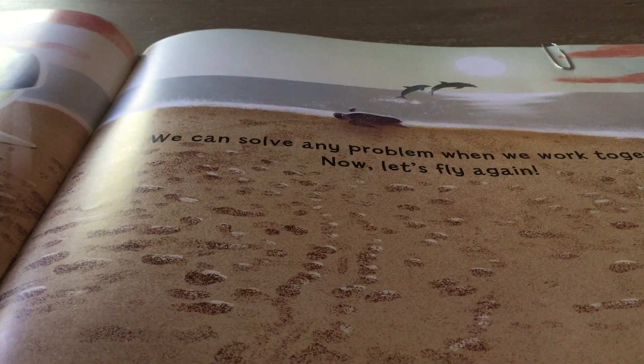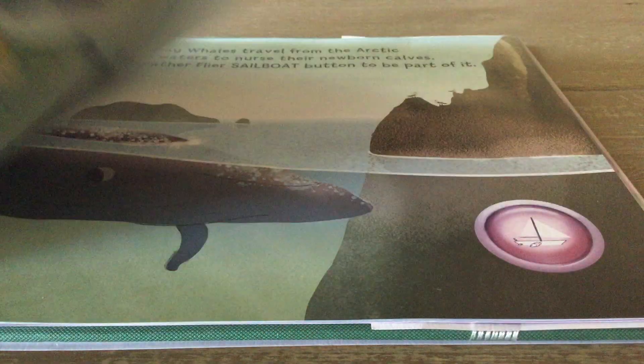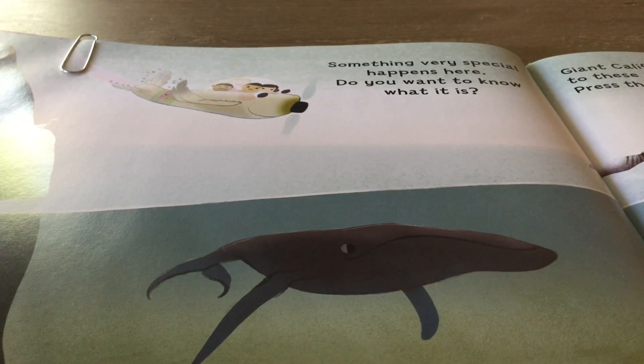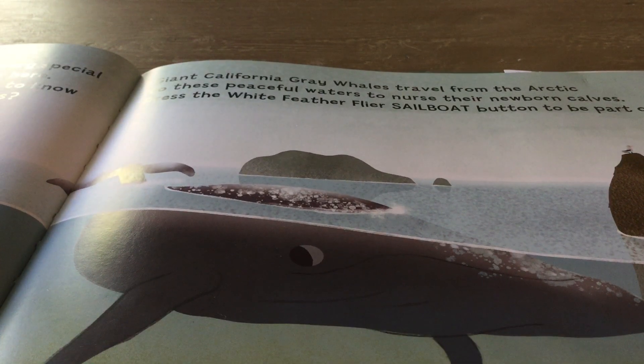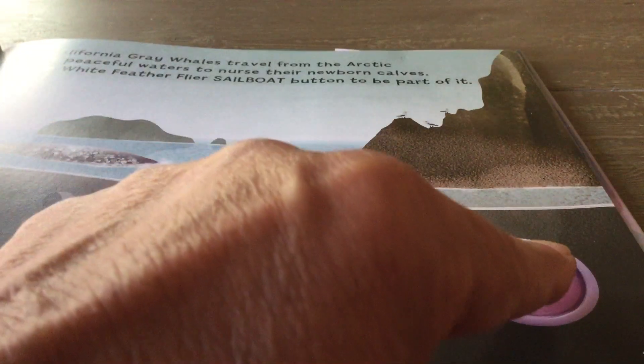Now let's fly again. I'm going to press the fly button. Something very special happens here. Do you know what it is? Giant California gray whales travel from the Arctic to these peaceful waters to nurse their newborn calves. Press the white feather flyer sailboat button and be part of it. Here's the sailboat button. Boom.